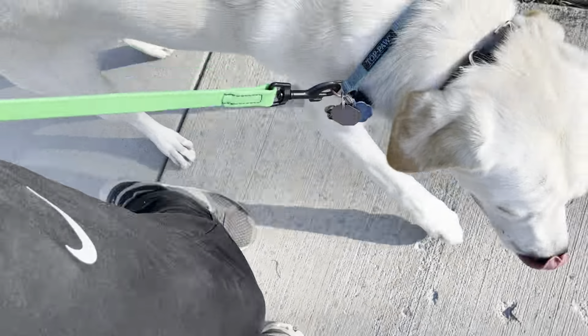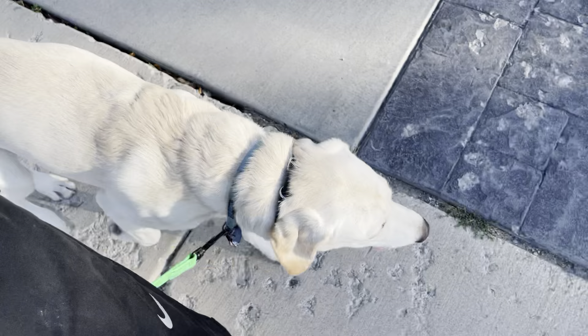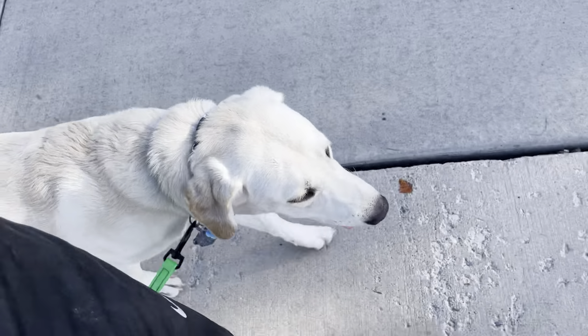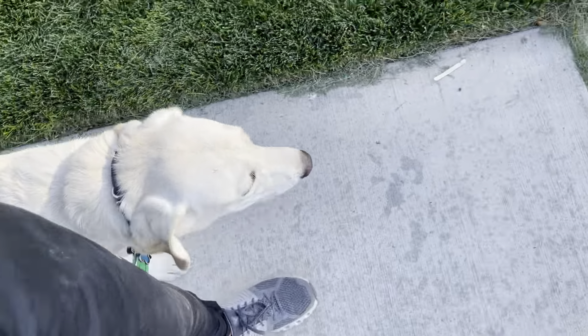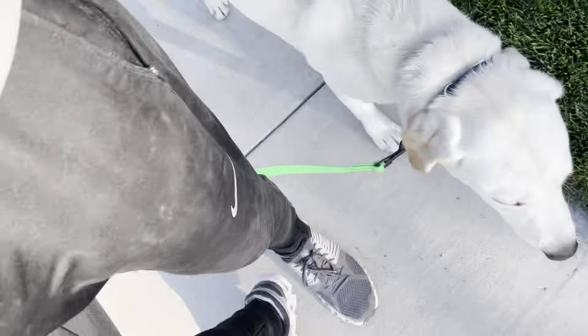A lot of times a technique I use — sometimes I'll wrap the leash and run it behind my legs as I'm walking. That way if he gets too far, I'll push the button on the collar and hold that button down until he's back into position. This is perfect, it's right where I want him.